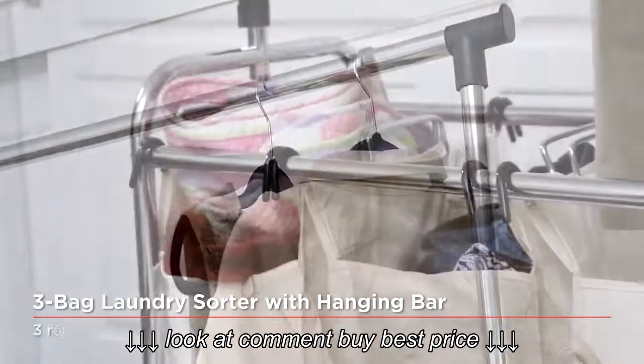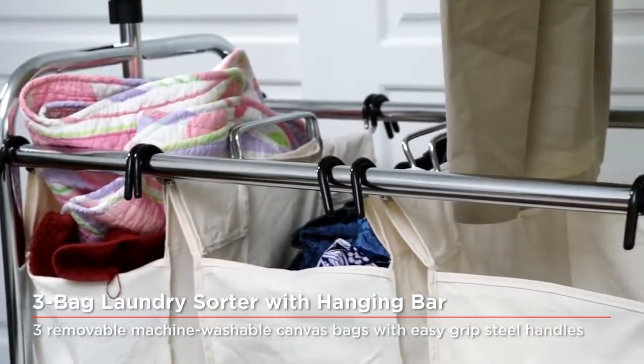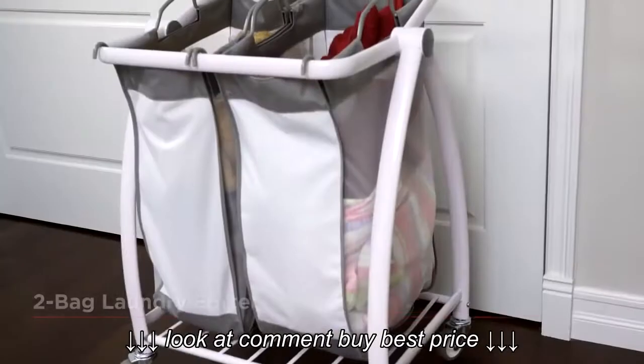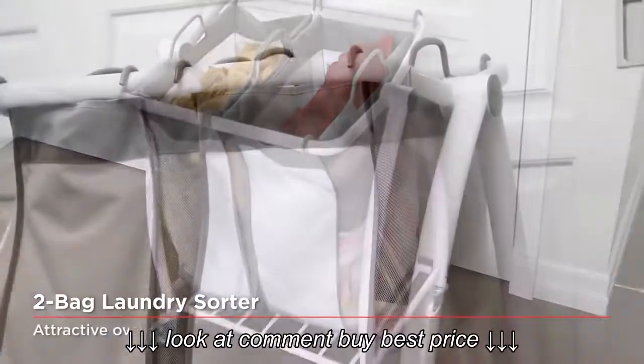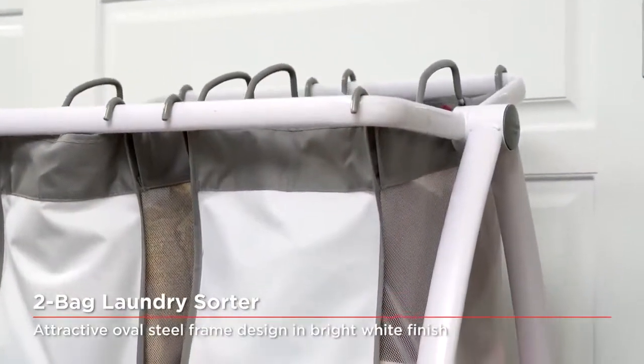Seville Classics' full range of laundry sorter carts vary from simple two-bag sorting solutions to all-in-one mobile laundry stations featuring folding tables and hanging bars. Never stress about the hassle of doing laundry again.